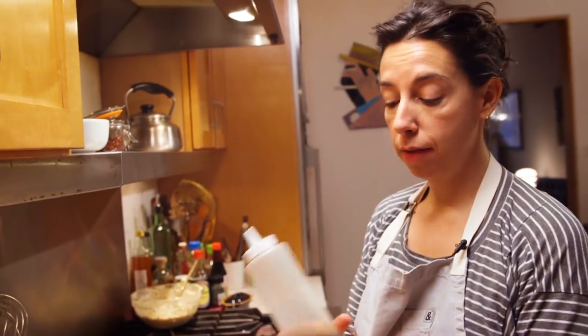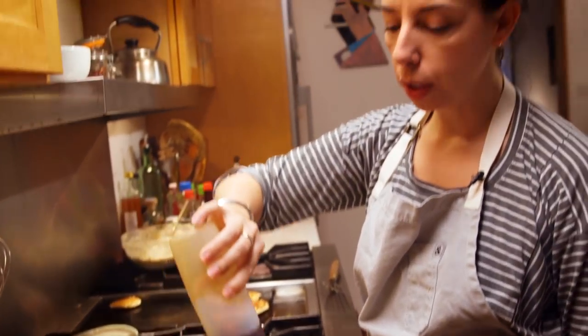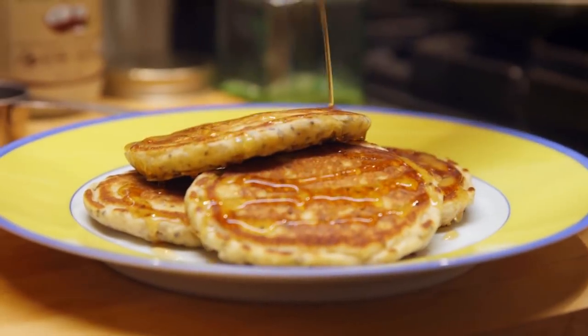What I do is put the maple syrup in a dispenser so that he can administer his own, but only cutting a little bit off the tip so that it's not maple syrup soup.